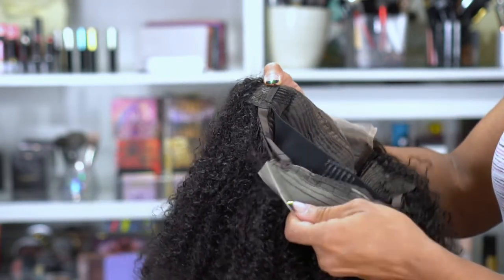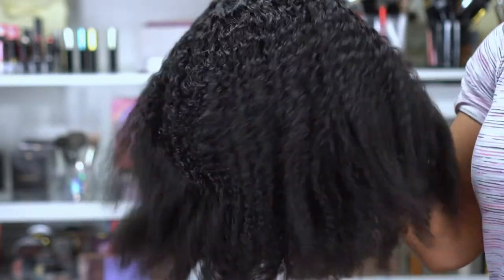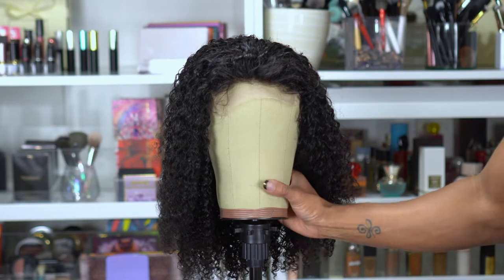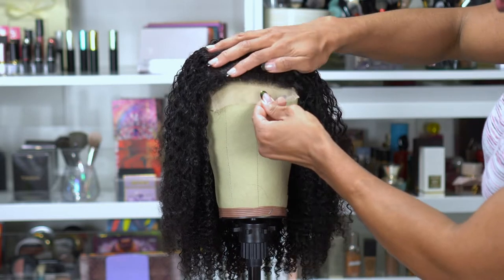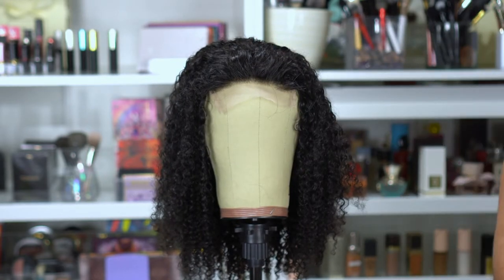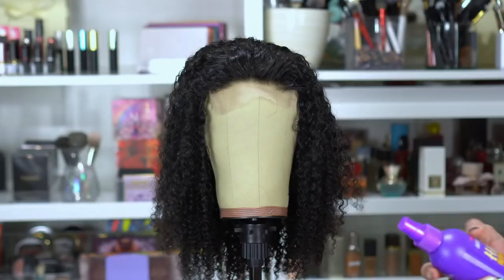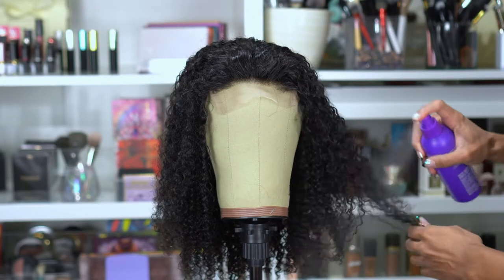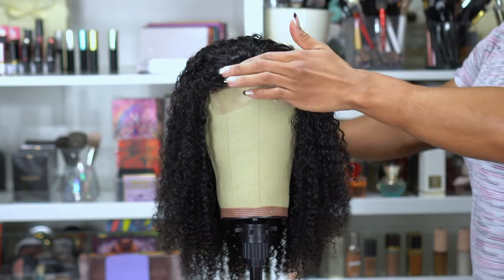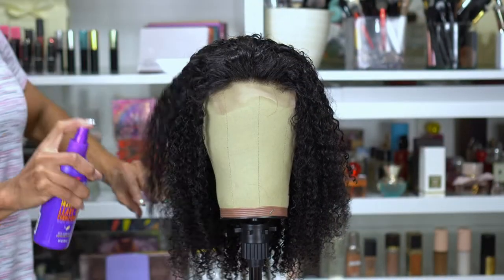There are also piano key adjustable straps in the back so you can get it pretty tight, and I was feeling good about that. I went ahead and washed it — the curls in the front do look a little better after washing — but this hairline is not pre-plucked. I don't normally look at a hairline and think I need to do something, but this one I did. I'm using my Aussie leave-in conditioner to make the hair softer and help with tangling.